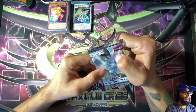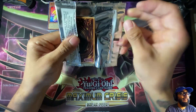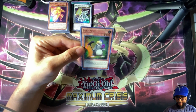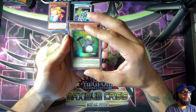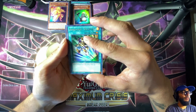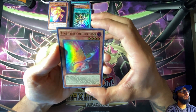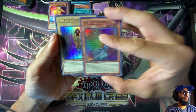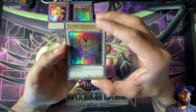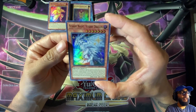Last pack — let's see what we get. Mine Mole. Emergency Teleport. Time Thief Chronocorder. Sunvine Genius Loci. And this is it everyone, the last one — it's not a ghost rare, but it's a really cool card: Starry Knight Starry Dragon.